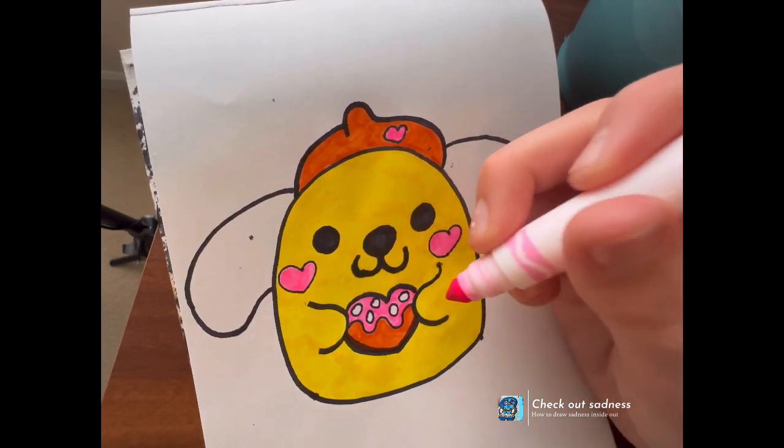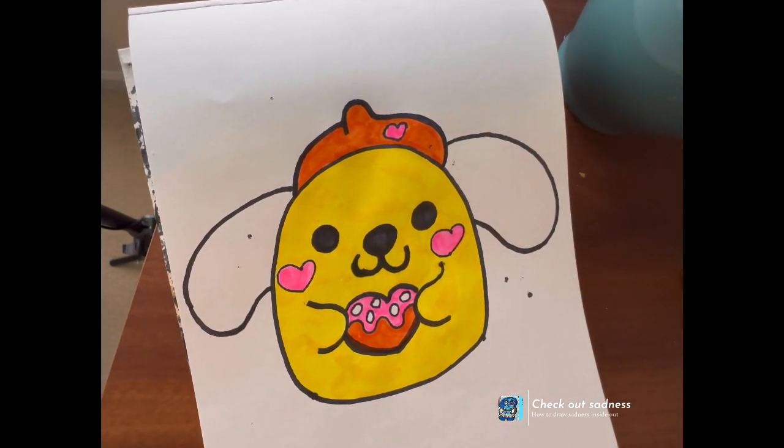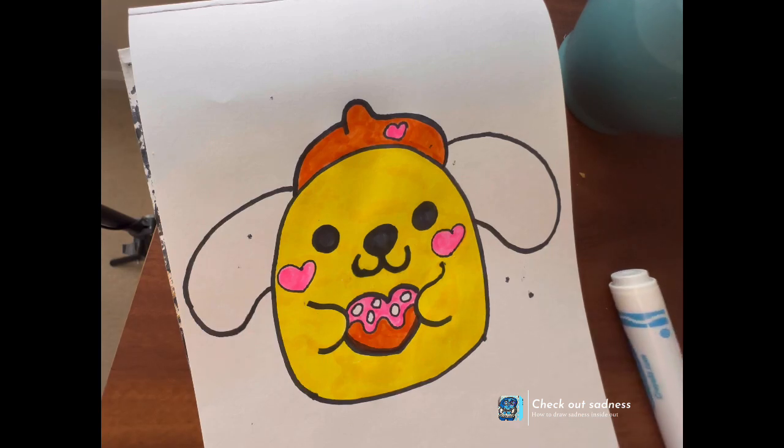One of the things I like about these Squishmallows is they all have different eyes — the character ones have different eyes. That's what makes them different, and that's what makes them Squishmallows. I love that they all have different eyes — they're very different from your average Squishmallow.